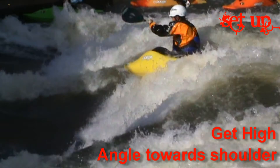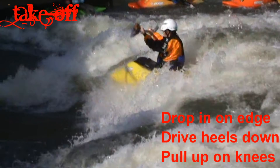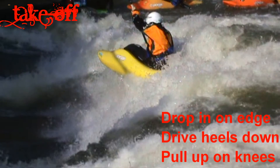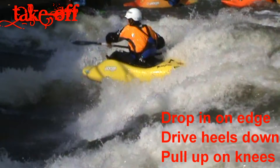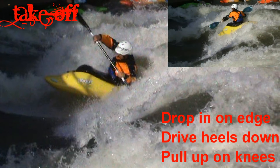First up you need to get high on the wave with an angle towards the steepest part of the wave. Use a power stroke and begin to drive the boat on a diagonal towards the shoulder. As the bow drops, load the bow by driving your heels down.